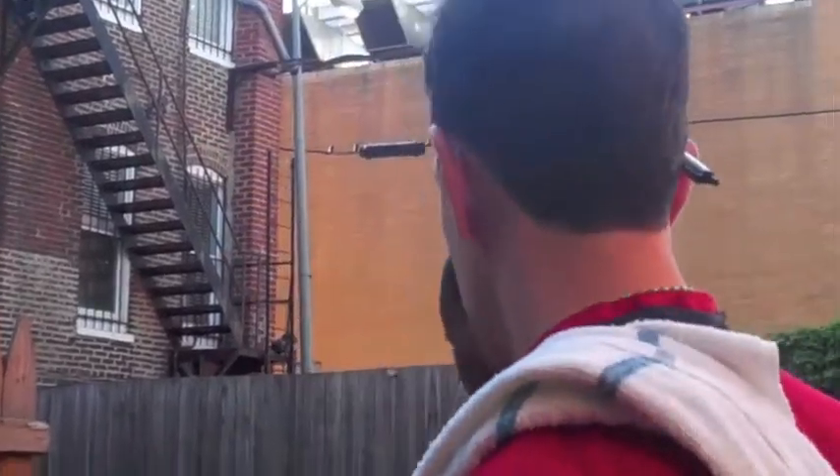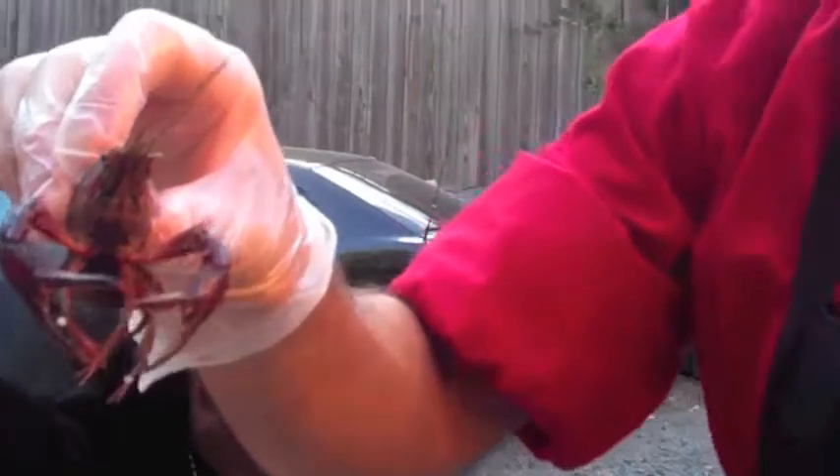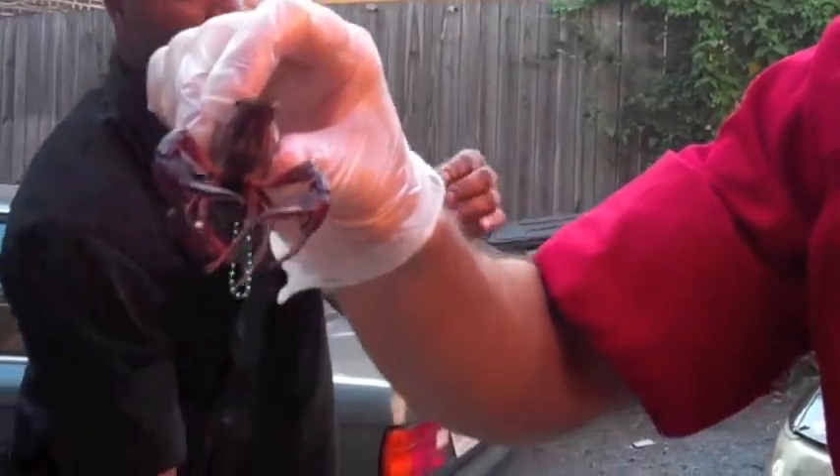Now we're going to open up the crawfish. The most important thing is that they're still fresh and alive. Crawfish season goes from December until about July, so we're right at the tail end of crawfish season — which is perfect because the crawfish are always larger at the end of the season. This is actually the last week we can do it; after this, the season's closed until next year. Here they are — as you can see, they're still alive and kicking, flown in fresh from Louisiana just this morning.